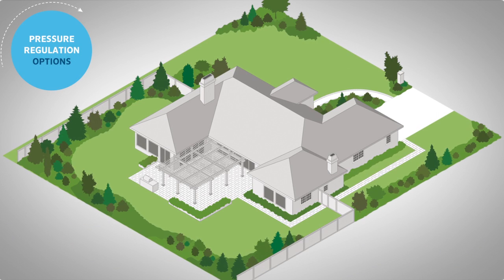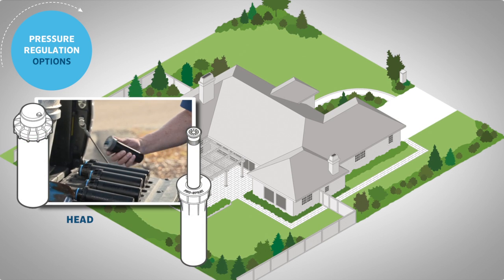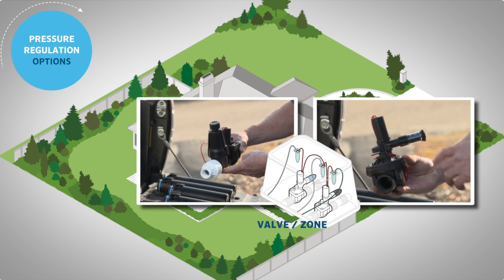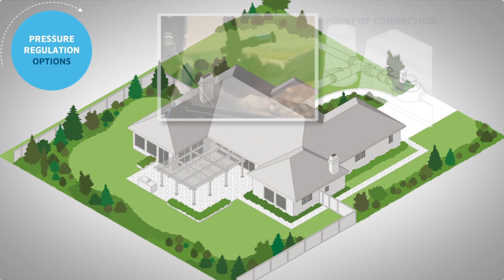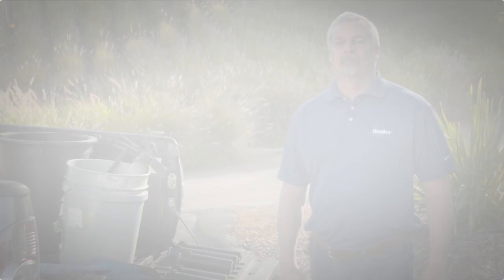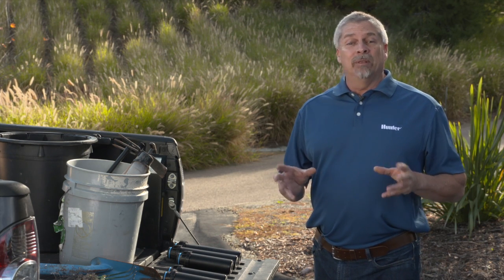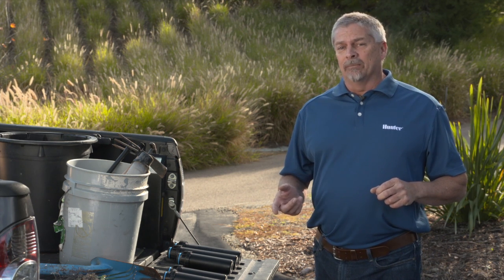In setting up a system, we have talked about pressure regulation all along the waterline. You can use Pro Spray pressure regulated bodies or PRB style PGPs and I-20s at the head locations. AccuSync or drip zone control kits are available for the individual zone levels, and you can incorporate a master valve on the mainline with an AccuSync for system-wide regulation. Based on your exact needs, you may incorporate some or all of these suggestions into your design for maximum efficiency and application of the water. For more information, refer to our website at HunterIndustries.com.